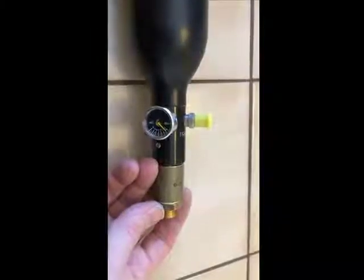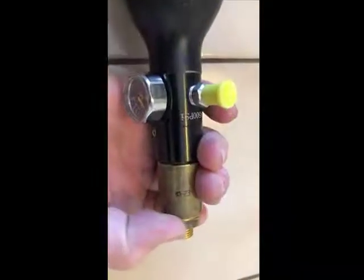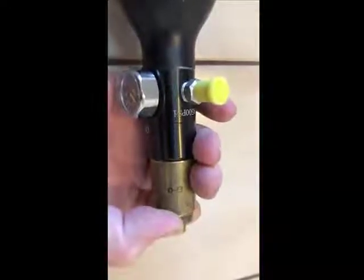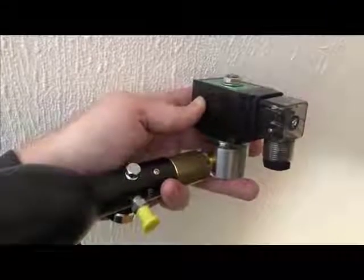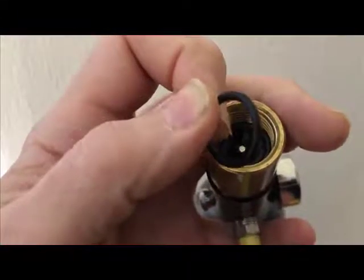You can hear the release of air as the safety pin is activated. The pneumatic part is completed by mounting a 3000 psi solenoid valve from China. To prevent leakage I had to apply two o-rings.